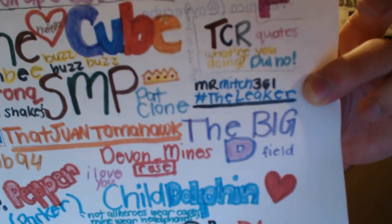I see Master G, Defect, Bionni, Hey I'm B — let's see where I am. Oh, right there. It says Mr. Mitch the Leaker. Awesome, that's so cool.